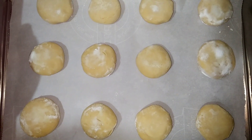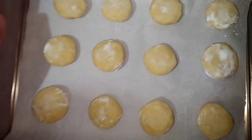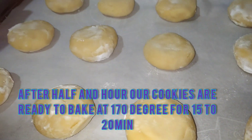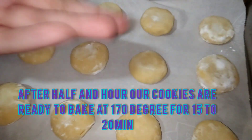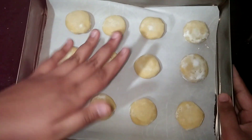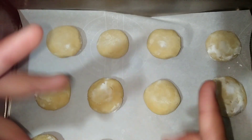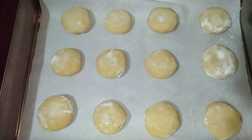Again, keep them in the fridge for half an hour. After half an hour, I've removed my cookies and now we're going to bake them at 170 degrees Celsius for 15 to 20 minutes.